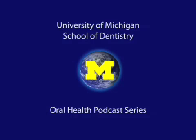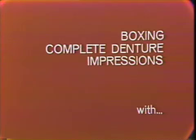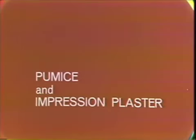Welcome to the University of Michigan Dentistry Podcast Series, promoting oral health care worldwide. In this exercise, I'm going to show you how to box both maxillary and mandibular impressions with pumice and impression plaster.